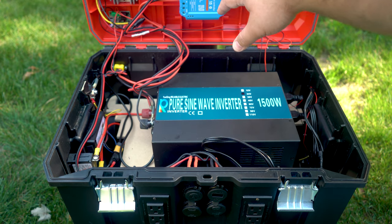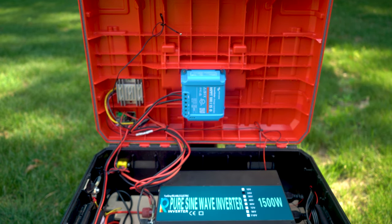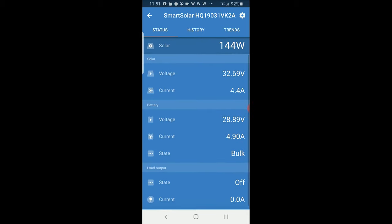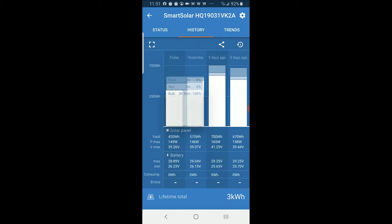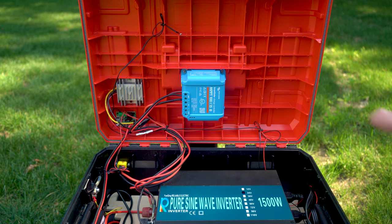Up here you can see where I've installed my solar charge controller — the Victron MPPT 75/15. What I really like about this is I don't need a screen since it's inside the case. This works with Bluetooth, so from my phone I have an app where I can see the status, set configuration for different battery settings, see when it's full, and view charge rate data. It's also passively cooled, so there's no need for additional fans during charging — you almost don't even hear it. It is a bit expensive, but for the performance you really can't beat it.